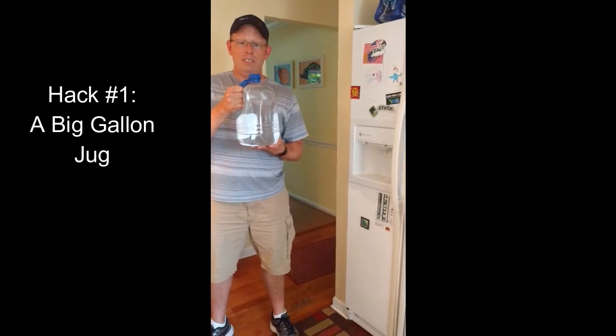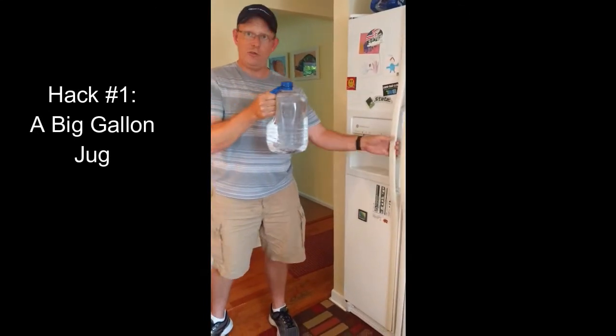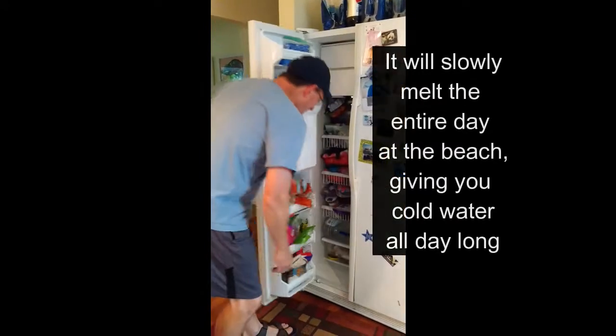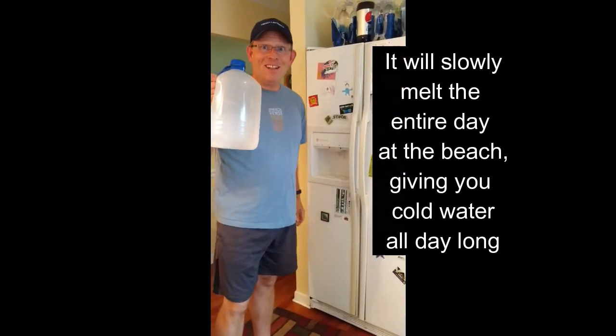The night before, take one of these big jugs of water and put that in your freezer. The next day, when you pull it out, it's like this — frozen solid.